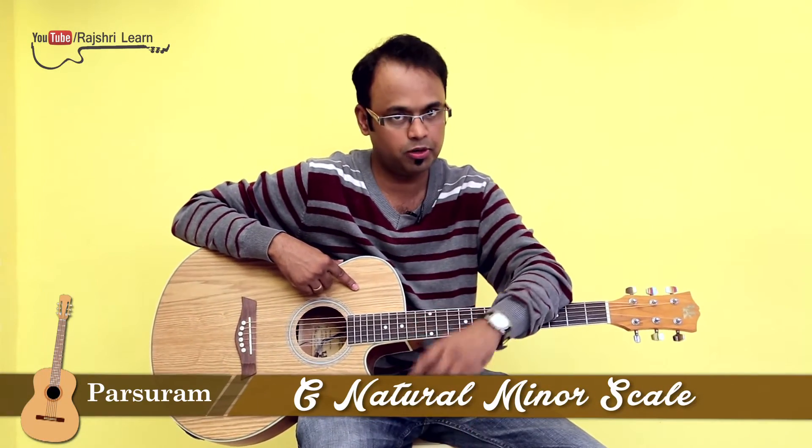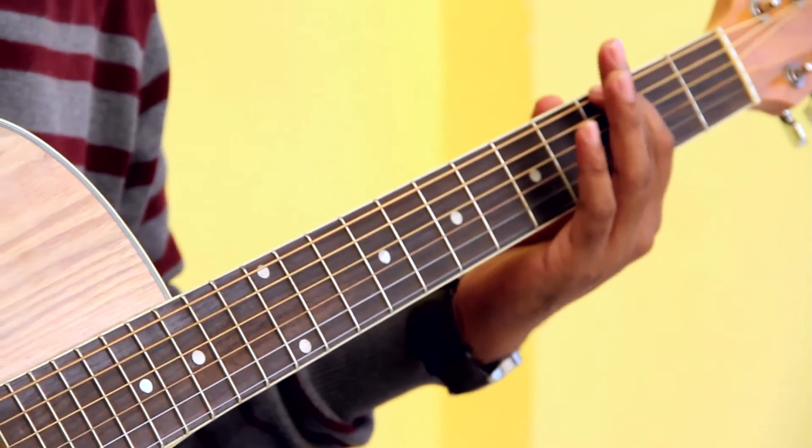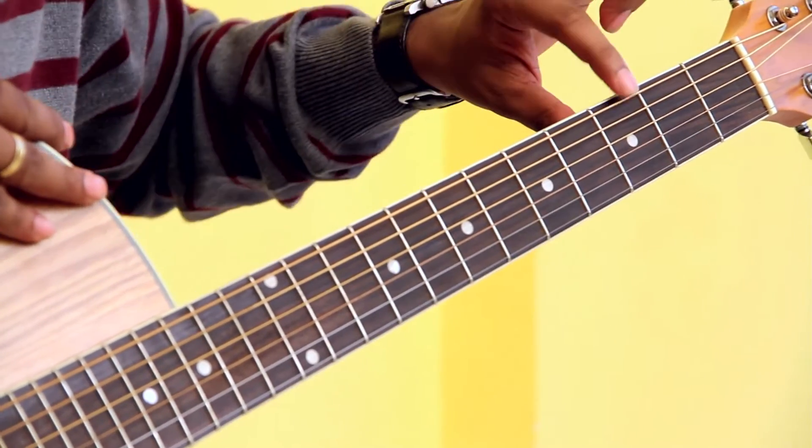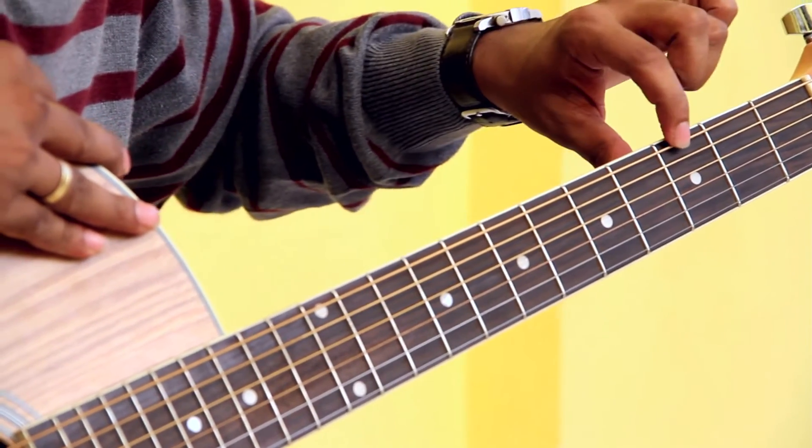Hello everyone, this is Pashuram, welcome to Learn Guitar. In this episode we will be learning how to play the G natural minor scale. To play the scale you need to place your index finger on fret number three, string number six. This is basically the root note for the G natural minor scale — it's a G note.